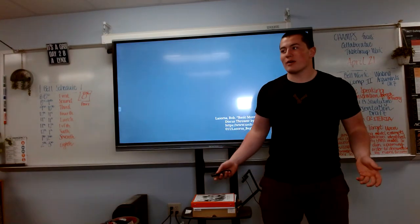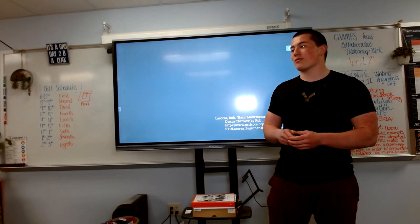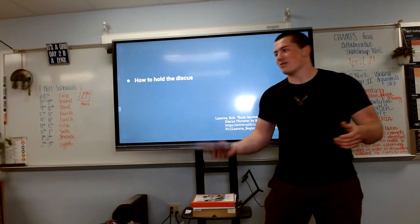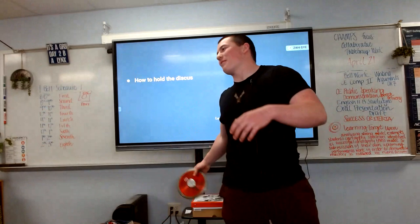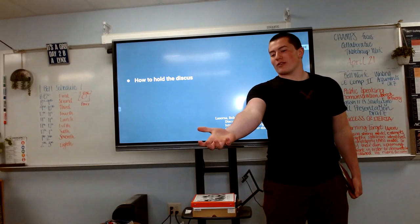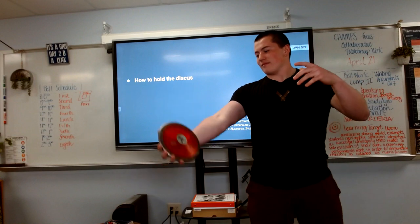Now that you know exactly what you need, you are probably asking: how do you actually do the throw? The most important part of the throw is holding the discus, and it is also probably one of the trickiest because there are a lot of misconceptions. Some people think that you throw it like a frisbee; others think you kind of underside-arm it. But really, you take your hand out, curl your fingers a little bit, and rest the edge of the discus on the tips of your fingers — like so.